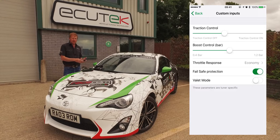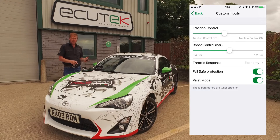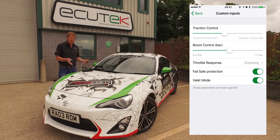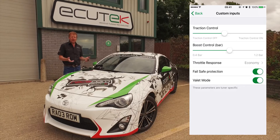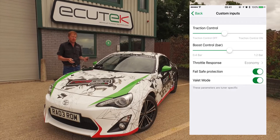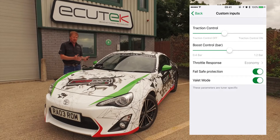The final custom input is valet mode. The car's not always in your care — if it's not, turn valet mode on. It will go to a preset setting that your tuner configures, like when you're leaving the car with valet parking. It reduces the power so nobody can abuse your pride and joy. Those are just a few of the features available using custom inputs.